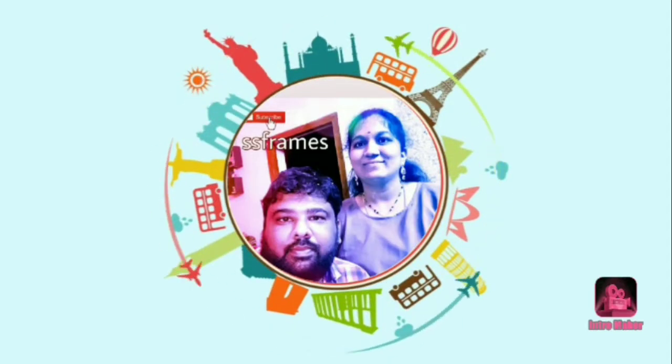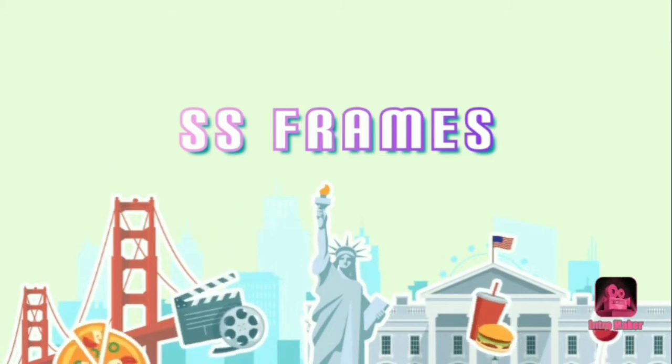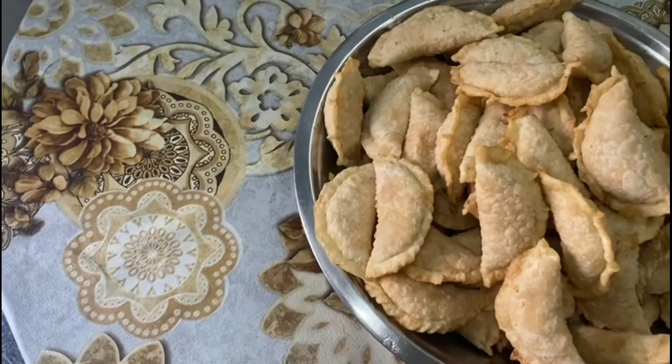Hi Andy, welcome back to our channel S.S. Frames. I am Missy Vlakshmi. What are you doing today? I'm going to show you the recipe today.